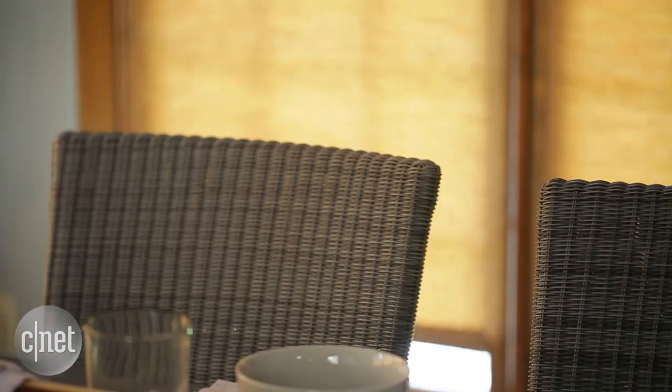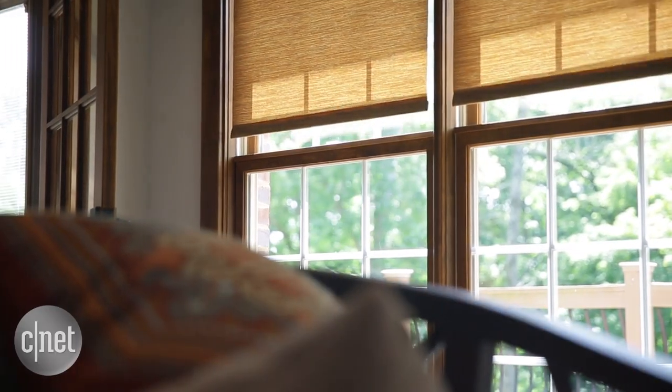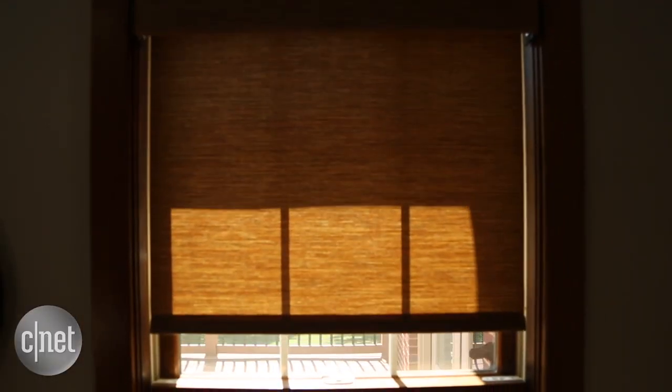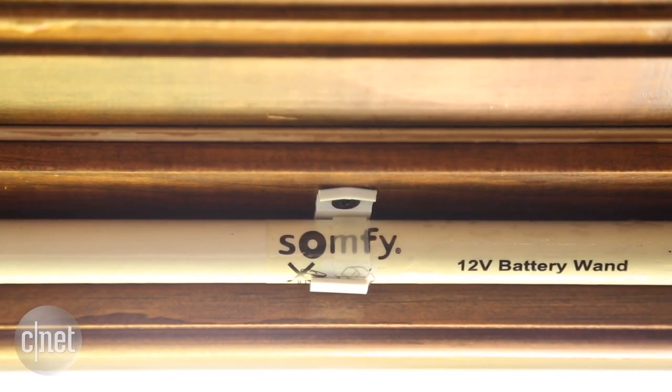No smart home gadget is as cool to show off to friends as smart shades, but let's get one thing straight: these are premium products. An installation like this will set you back thousands of dollars. But say you've got the cash and you want the shades — the next question is which ones should you buy? To help with the decision, I got together two of the leading brands: Lutron Serena shades and Somfy motorized shades.